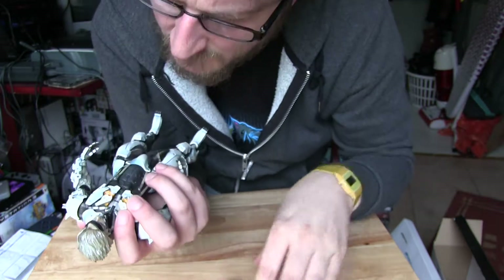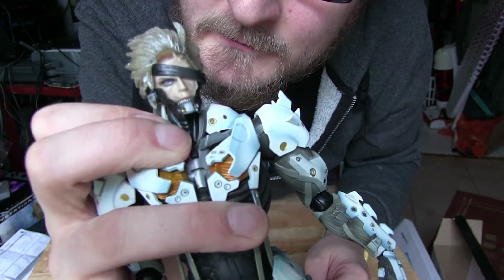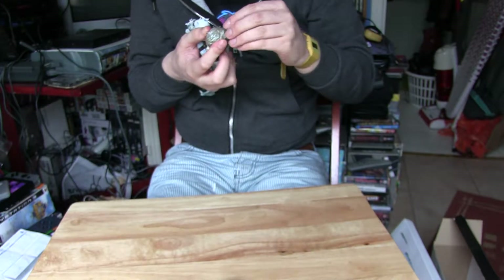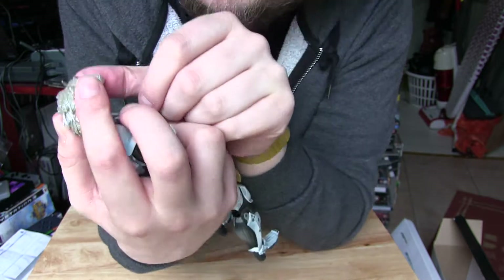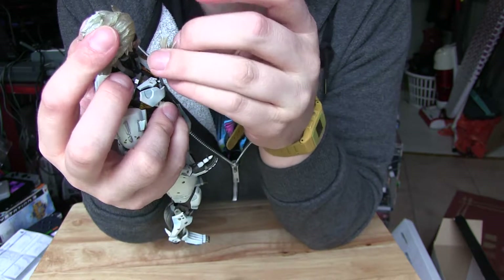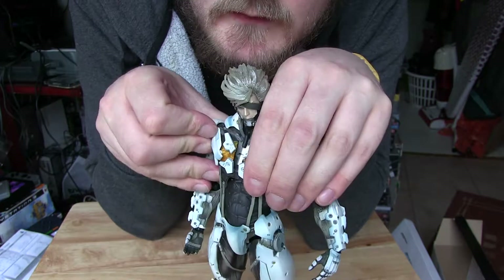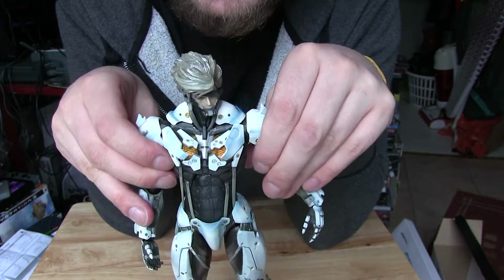We're going to take the visor off. The actual facial detail on him is pretty good. I'm going to put his hair back on. There we go. He smells lovely and plasticky - like old Monsters in My Pocket.